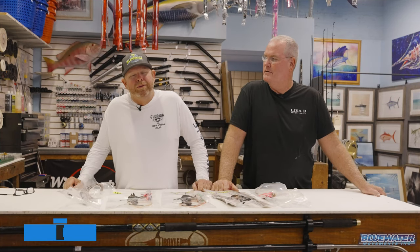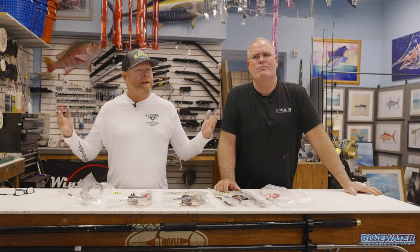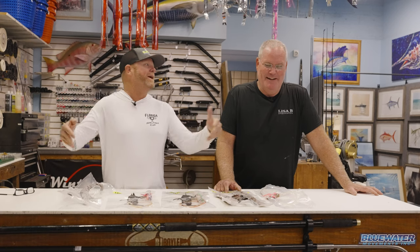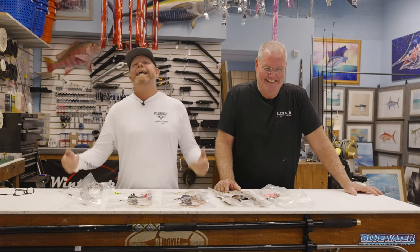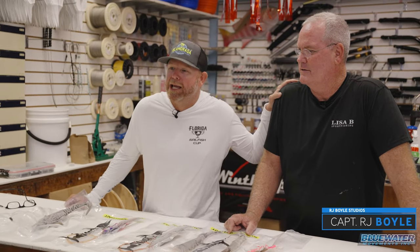You know how you know when you're in a truly legit tackle shop run by pros? It's when you walk into the bathroom and the paper towel holder is hung up by 800 pound monofilament. That's when you know you're dealing with some real dudes. We are right here in Lighthouse Point, Florida with the one, the only, legendary RJ Boyle.